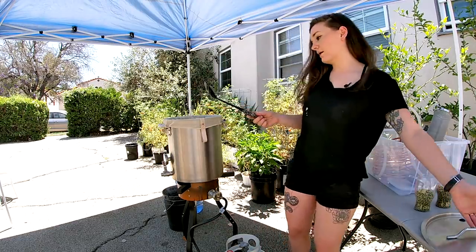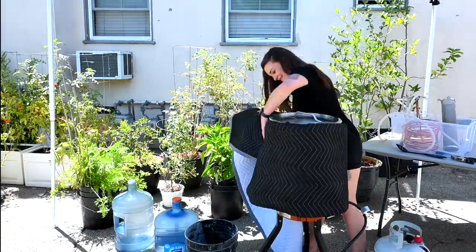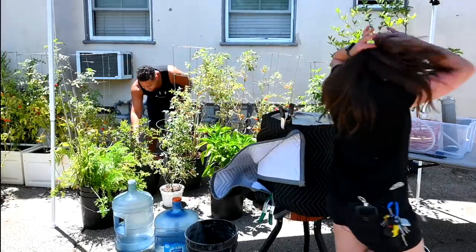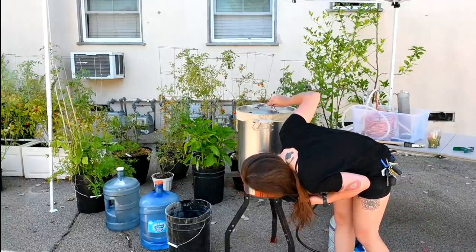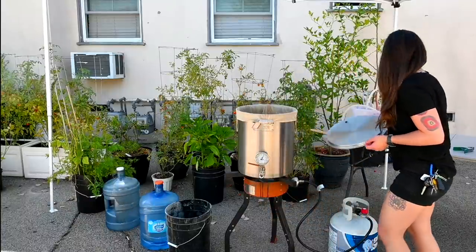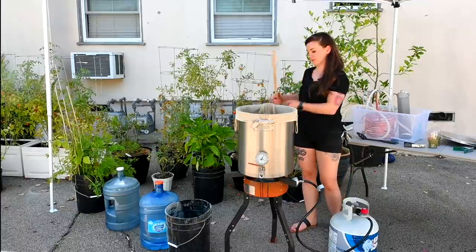I'm going to throw my lid back on and go get a Birni pad from the garage to insulate this guy. Insulated — I'm going to set a timer for an hour. We're at 146°F right now, so it fell a bit, but I think that's going to be fine. I didn't grab my refractometer but I'll do that in a second after this malt.